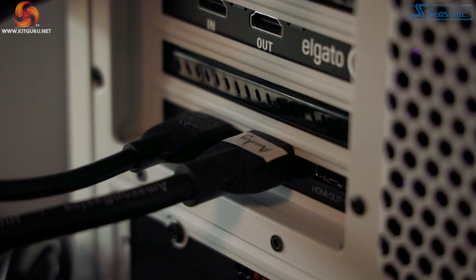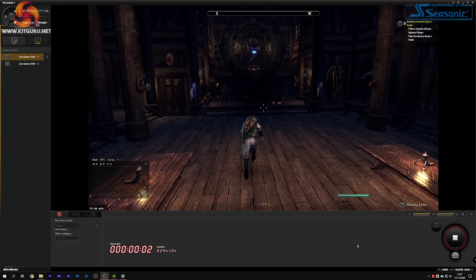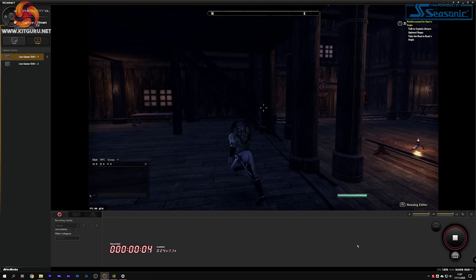Since input 2 supports up to 1080p, it doesn't mean it can only be used for cameras. You could hook up a PlayStation or PC to HDMI 1 and then connect a 1080p Nintendo Switch to HDMI 2 if you wanted to. The only issue there is the lack of pass-through for HDMI 2, but you could view your game footage on your PC screen via OBS — not entirely practical, but definitely possible.